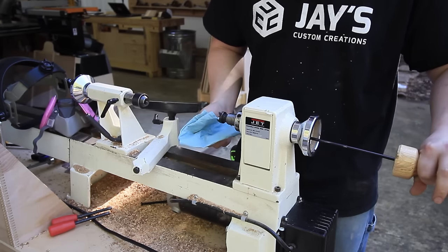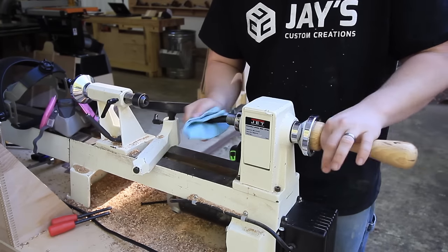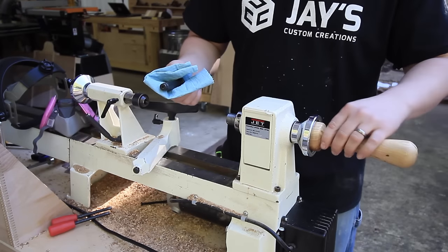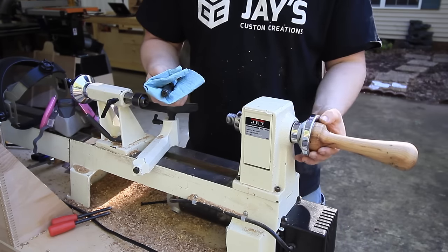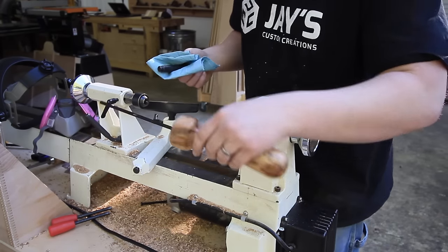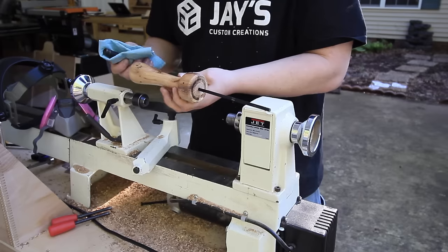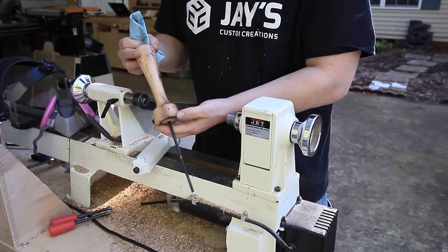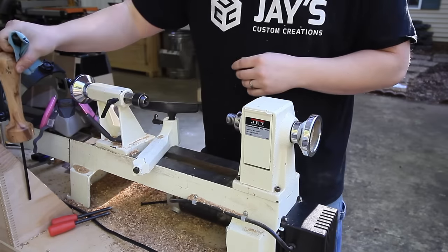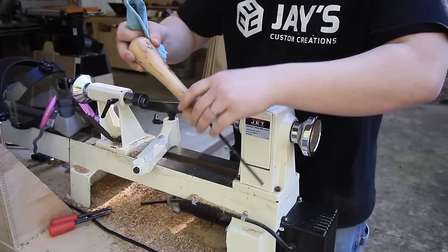I could use it in the headstock to knock out the center. And coincidentally, it fits right inside this little pulley over here nice and neat — that was a little happy accident. Neat little random, non-expected project. I've got to get a little hanger for it around my lathe stand.